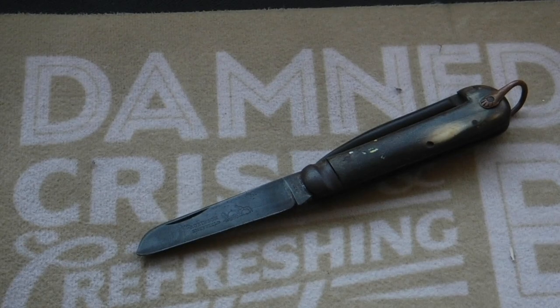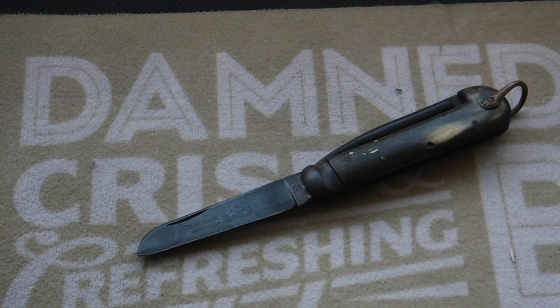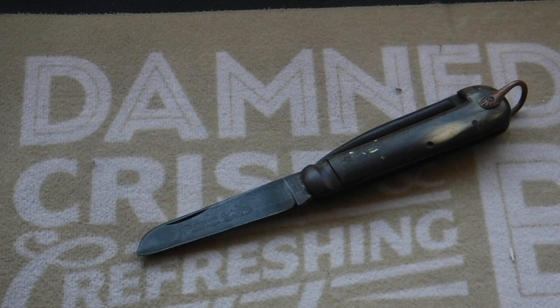Sheffield stainless steel no longer defines the same quality it once did. It got overtaken in the market as other countries developed better steels, perhaps at a cheaper price. I don't know the exact reason why Sheffield steel declined — maybe cheap competition or whatever — but the industry declined and a lot of manufacturers closed down.